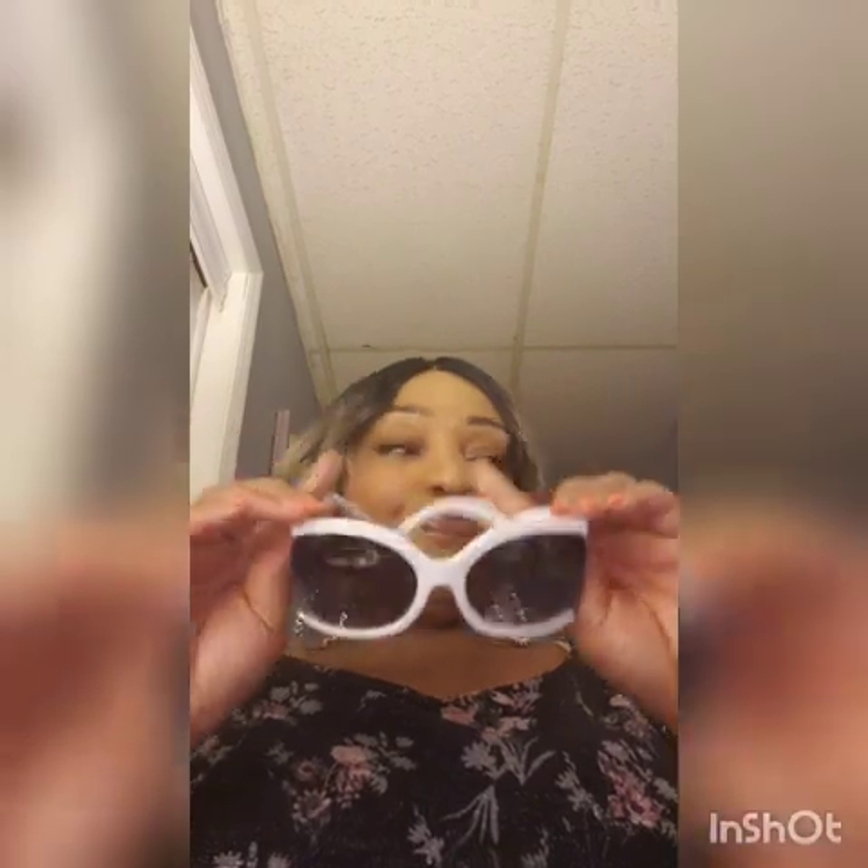They come packaged in bubble wrap and another piece of plastic, which I try to keep so I can store them without getting scratched. I think the arm design is very fashionable. And here's the white pair — oh baby, beach vacation, chilling by the pool, driving down the highway listening to reggae. I love them. So I got the mauve and the white.